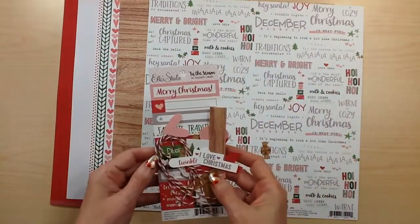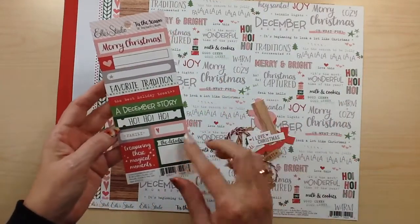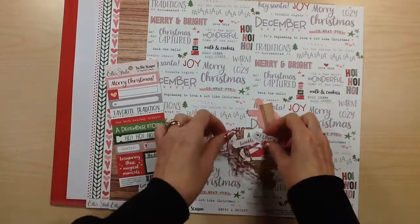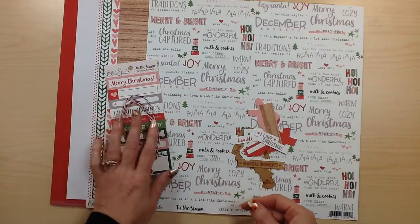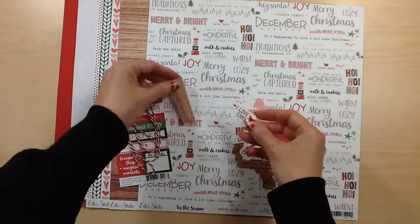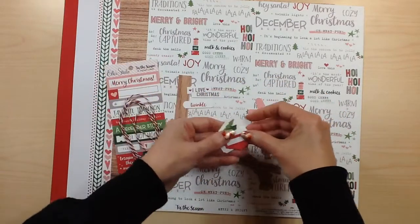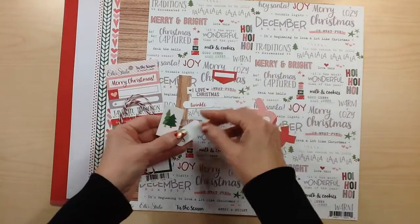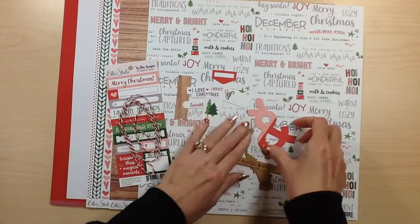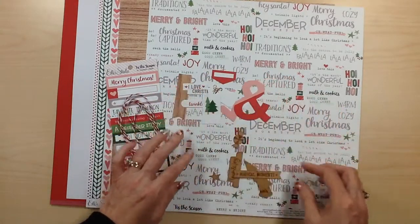For your embellishments you're going to receive a sheet of these labels that cut apart — some long ones and then a couple of square ones. Some red and white twine. A fourth of a pack of the bits and pieces, so there are lots of little text and icons as well: a little label, trees, a banner, the ampersand, the heart. Those will vary among the kits.